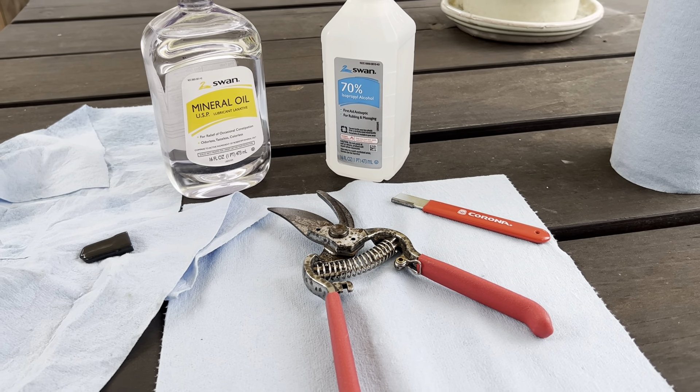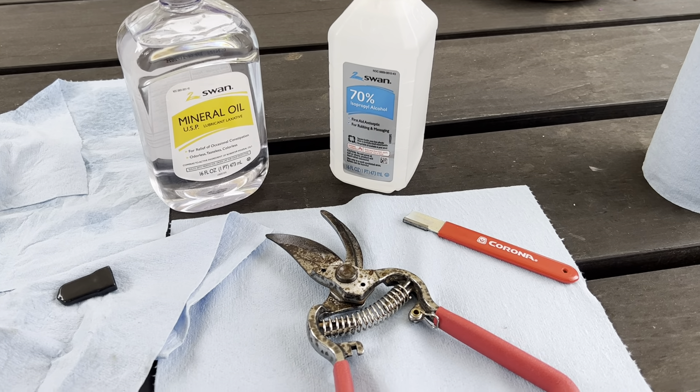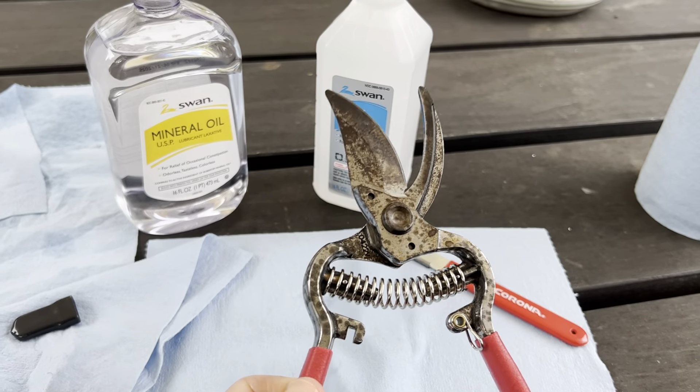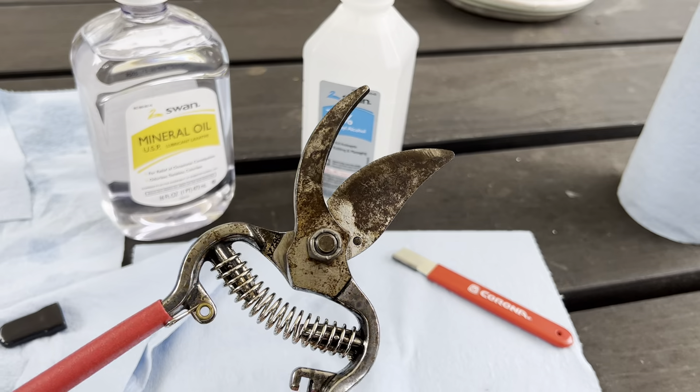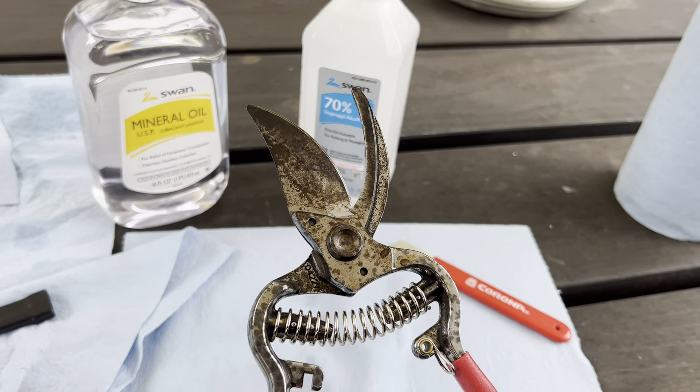Before you do any pruning, the first thing you need to do is make sure your tools are clean and sharp. These are my trusty pruners, secateurs. They may look a little dirty but they're not. I soaked them in a bleach and dish detergent solution and then scrubbed them with some steel wool to get off most of the rust and dirt.